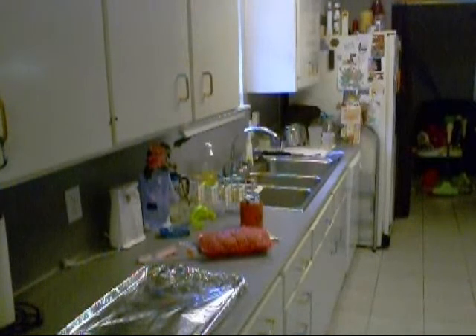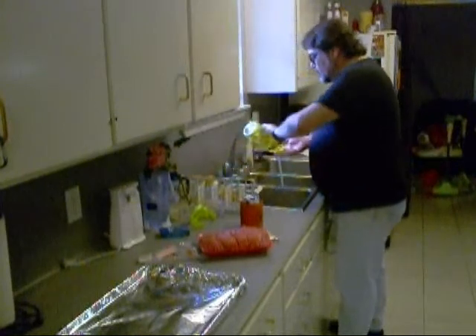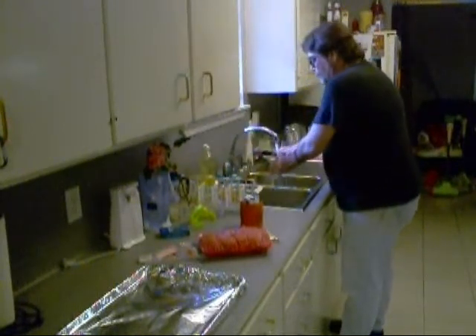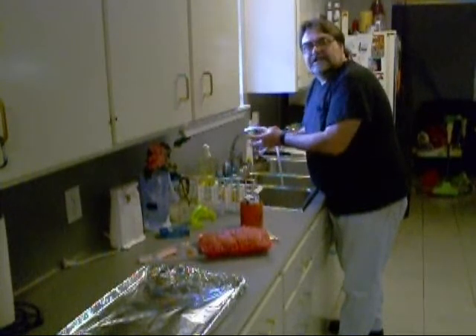So what's the first thing you do, boy? You wash your damn hands. With soap. Just because I took a bath last week, that don't mean my hands are still clean.